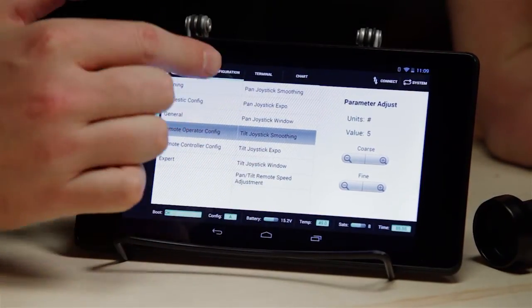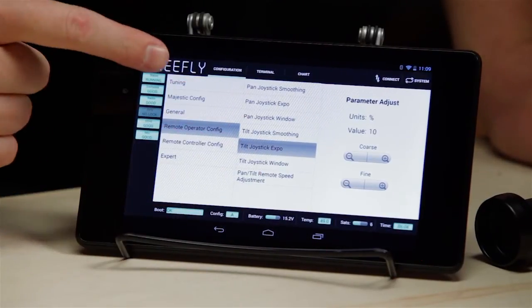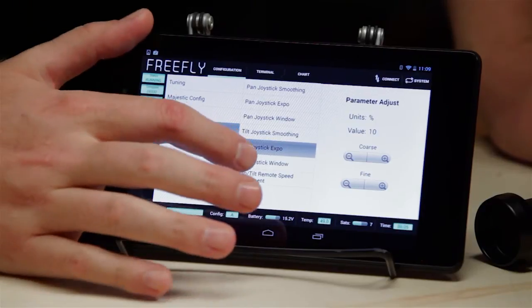Tilt joystick smoothing is much the same as pan but just applied to tilt. Tilt joystick expo is the same as pan joystick expo, just applied to tilt. Same with window.